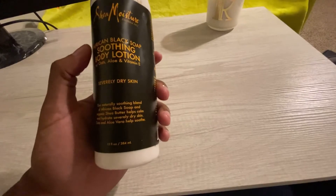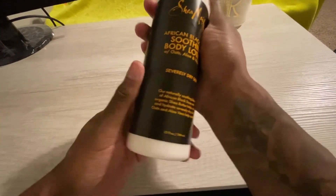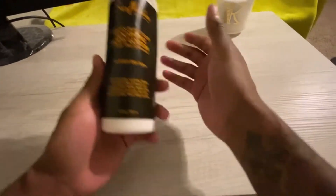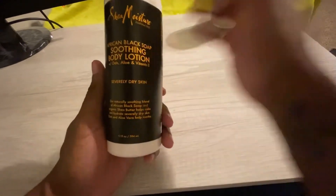This soothing body lotion — I'm going to highly highly highly recommend it, especially if you have dry skin, and especially if it's wintertime. That's my review on Shea Moisture African Black Soap Soothing Body Lotion. Thanks for watching.